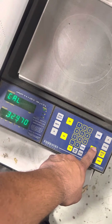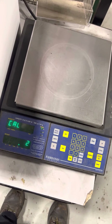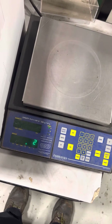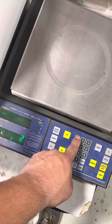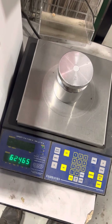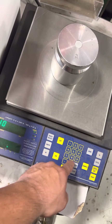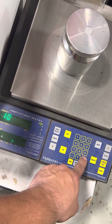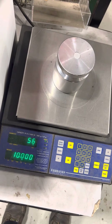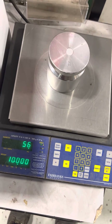When you get the raw count, you want to press zero, then press sample. Put your weight on, punch in the weight — one, zero — and press enter. And that's how you adjust the calibration of a Fairbanks CTG-9850.